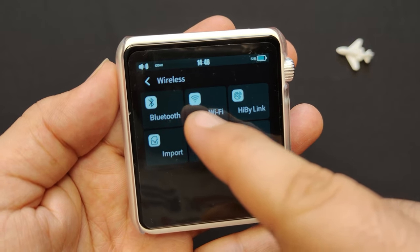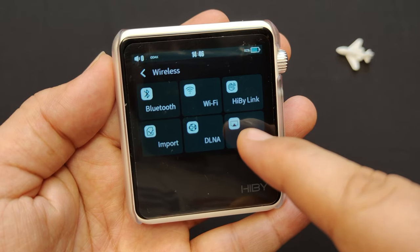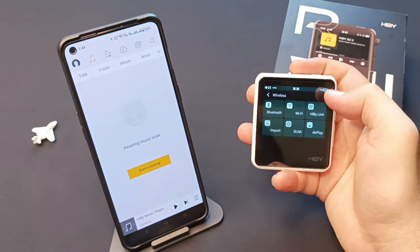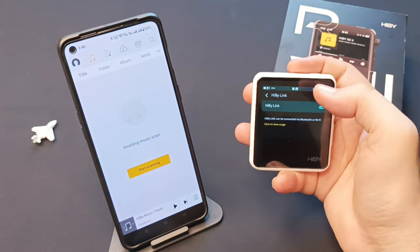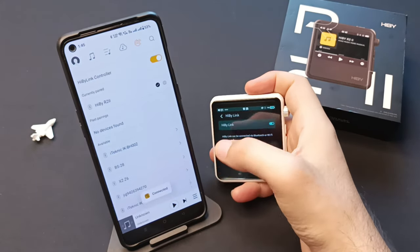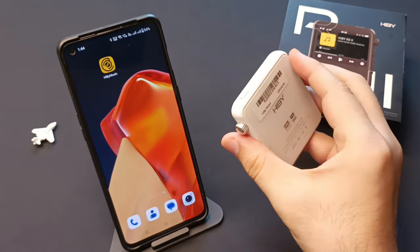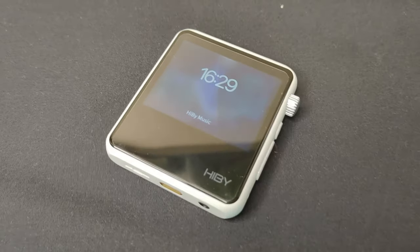To connect wirelessly, tap on the wireless menu, which supports Bluetooth 5, Wi-Fi, HiBy Link, DLNA, and AirPlay modes. You can connect the R2 to your smartphone via the HiBy Link app and control it remotely. You can also use the R2 as a Bluetooth receiver or transmitter, supporting LDAC, aptX HD, AAC, and SBC codecs.